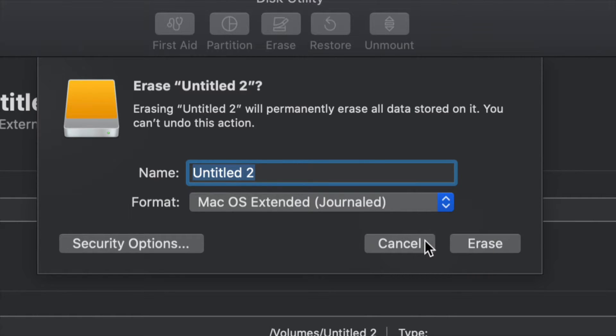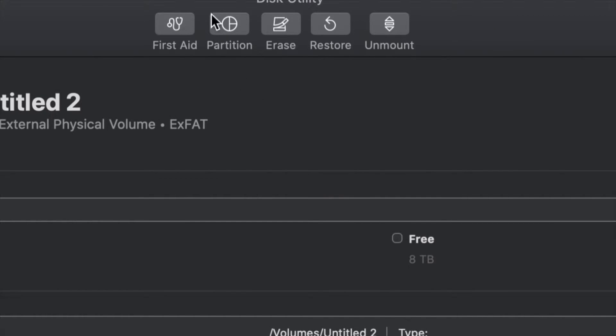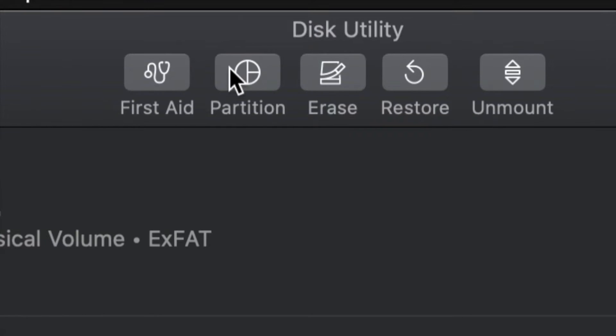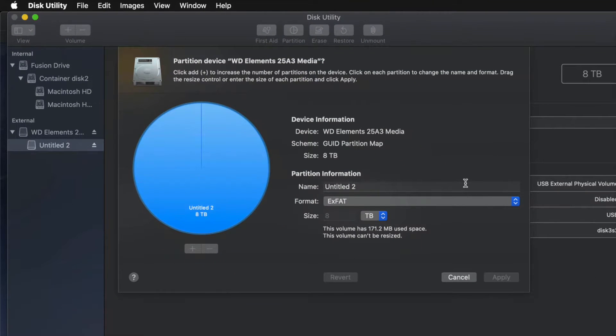But just in case you don't want the whole external hard drive dedicated to making that huge backup, we can partition it. I'm going to click on cancel and click on the second option which says Partition. This is the best thing you can do with an external hard drive — make a few virtual drives from one external hard drive.